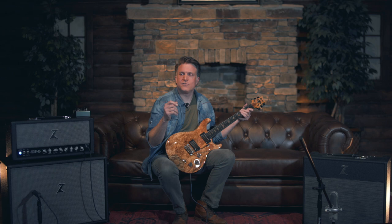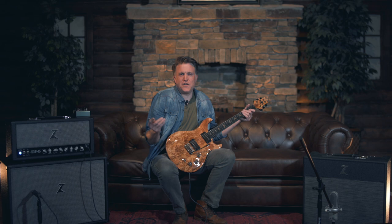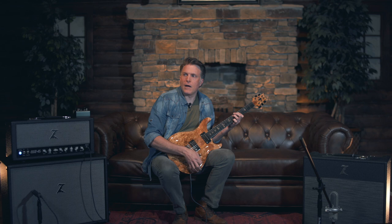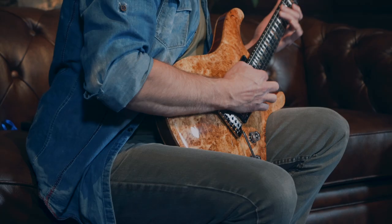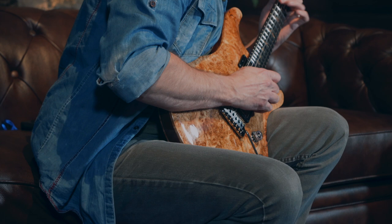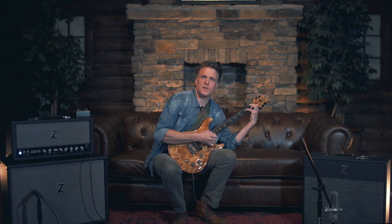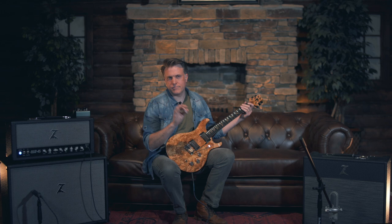The tremolo is great and it comes strung up with a set of 11s. You'd feel like it'd be really awkward, but honestly, I was just talking to somebody the other day that just got a DGT from us — it doesn't feel awkward at all, it feels great. And there's a cool chorus effect that you can get when you're using the bar, just barely. I love these guitars.